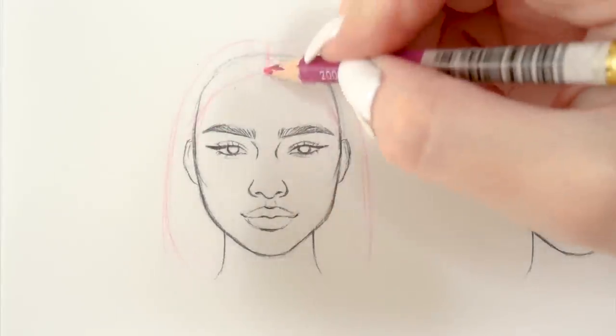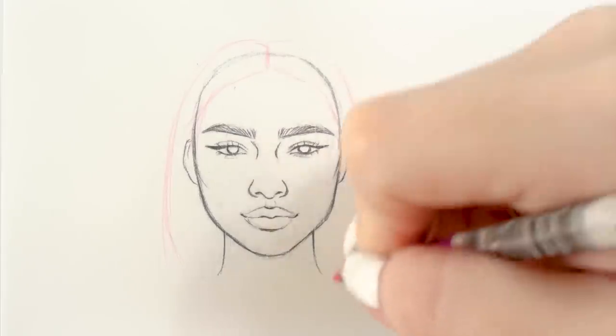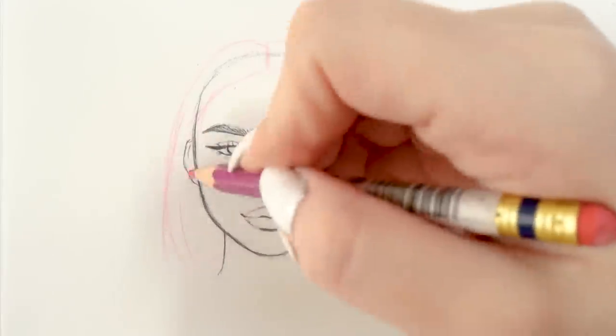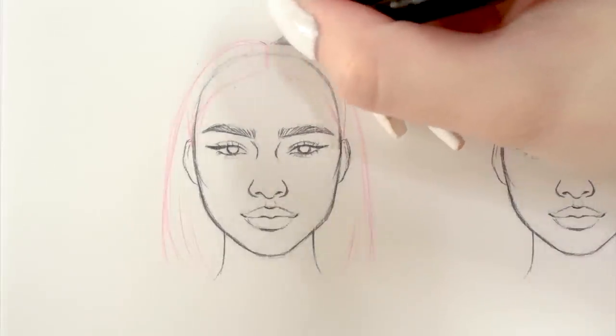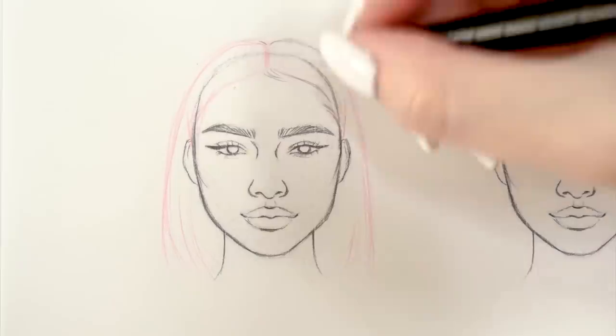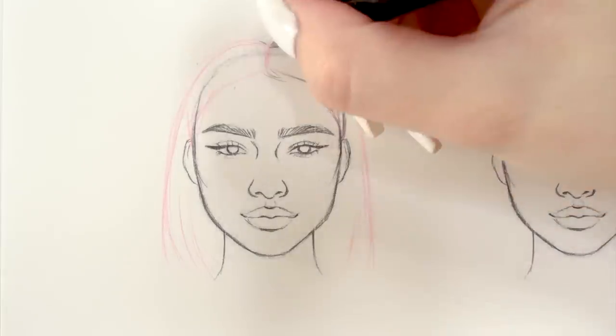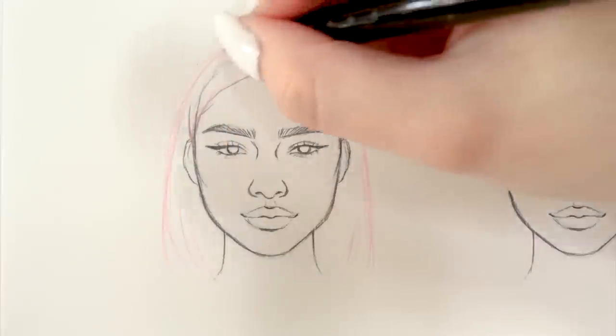Here's a tip: always leave some space between the head sketch you did and the hairstyle you're gonna draw, so it looks natural and voluminous. I almost never draw the hairstyle stuck to the head shape, unless I'm going for a sleek ponytail look or something along those lines.